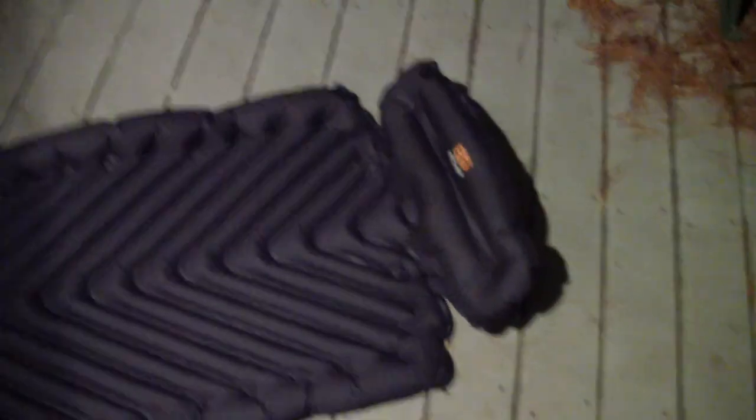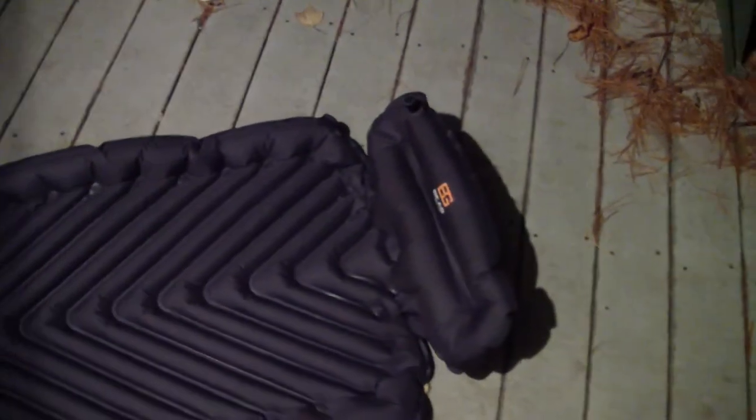Like I said before, it's about $90, nice ripstop material. It's black — I don't believe it comes in any other colors, but I like black so yeah. And as always, thank you for watching. This is the Bear Grylls Inflatable Sleeping Pad.